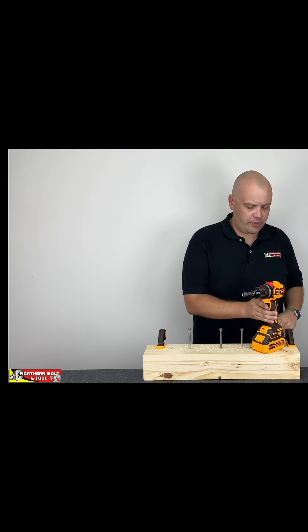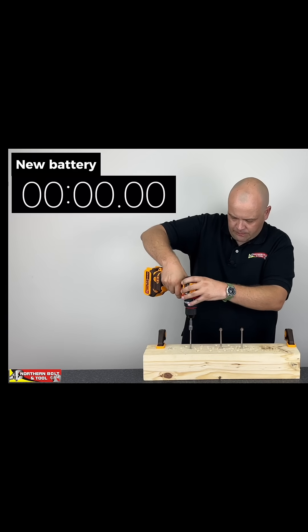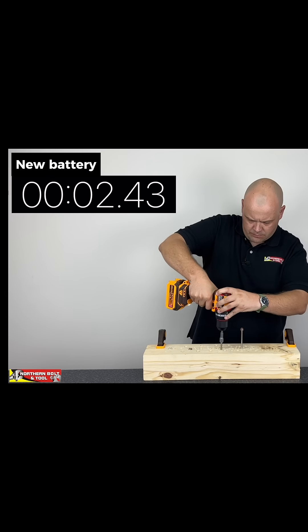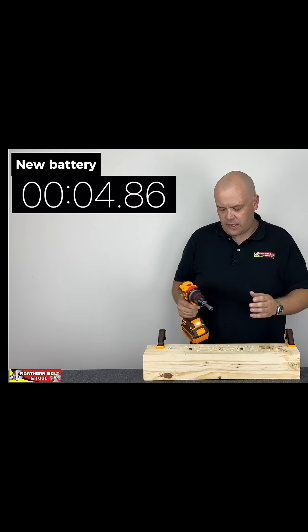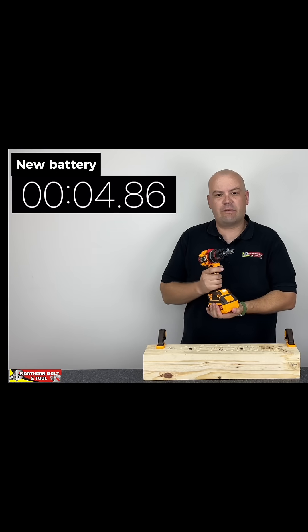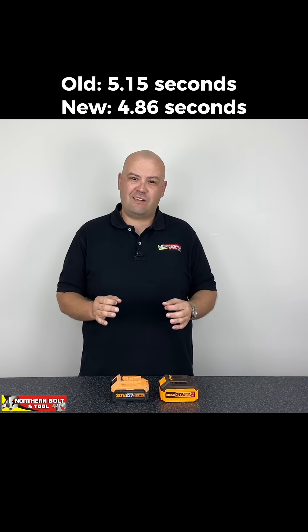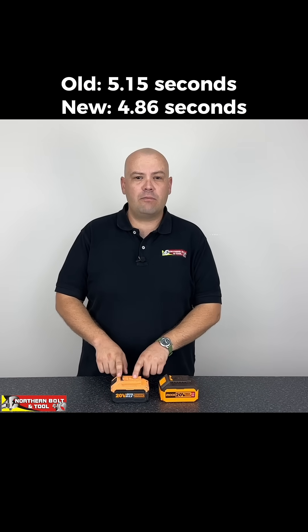We've got the new battery in — again number two, forward. Let's see how long we go — three, two, one. There you go. Let's check out those times. The comparison is incredibly close; there's only about a five percent difference between them: 4.86 seconds for the new battery and 5.15 seconds for the old battery.